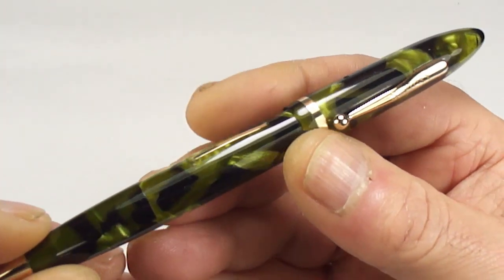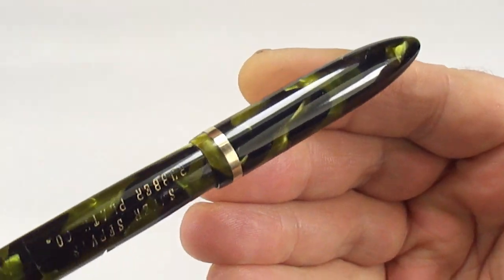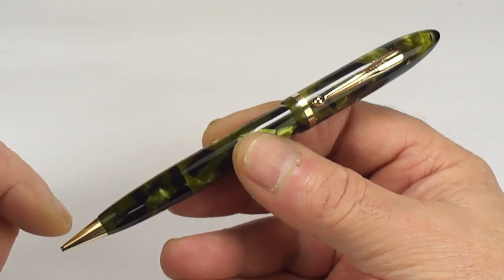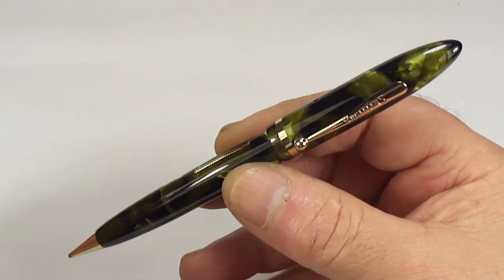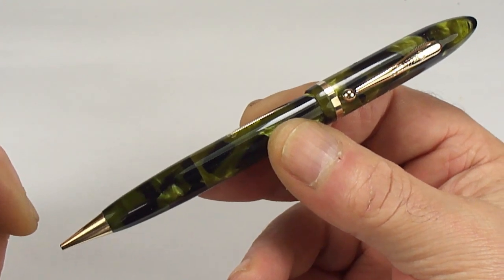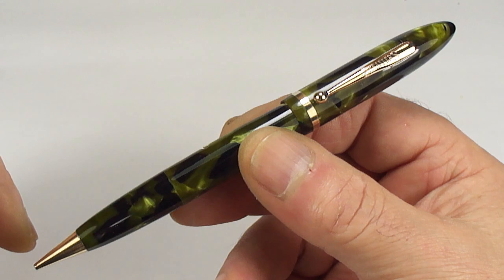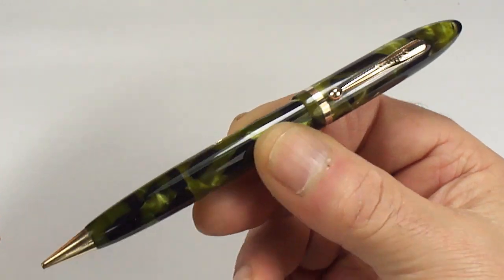As you can see, it comes in this beautiful — what they term as marine green and black marbling colour — in absolutely gorgeous condition. The size of it, from the top of the cap to the bottom of the barrel, it's a lovely 152 millimetres. Around the barrel, it's approximately 11.5 millimetres in diameter. It is the full size version, and as you can see, it's this sort of torpedo shape, which is very current for that particular period.